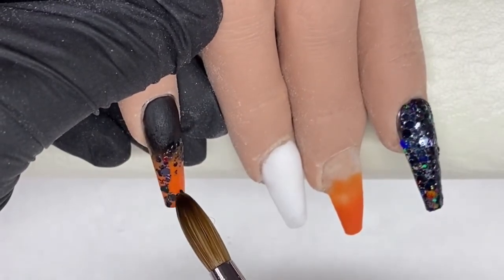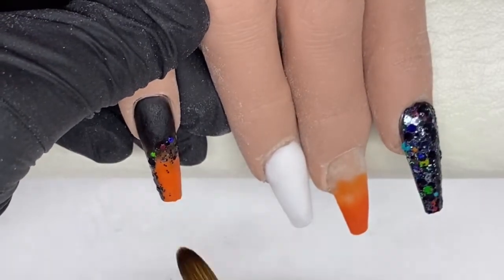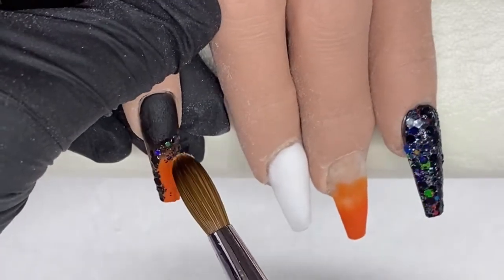Now I just pick some of that raw glitter up again and do kind of a swoosh on this pinky finger.